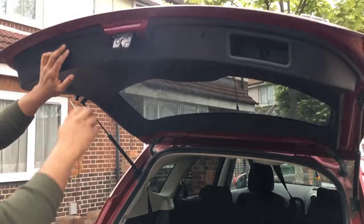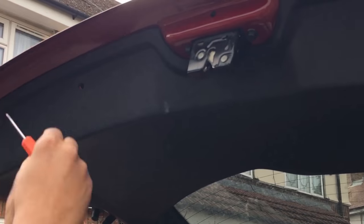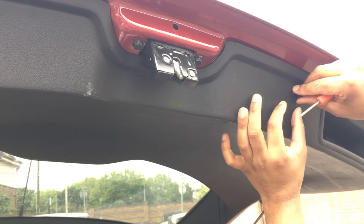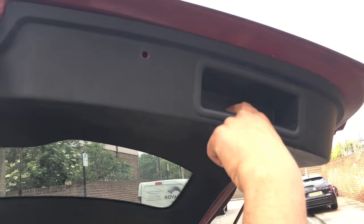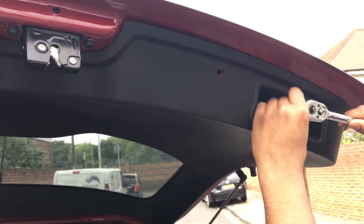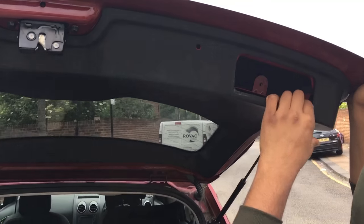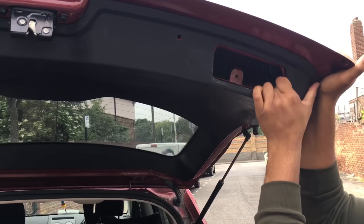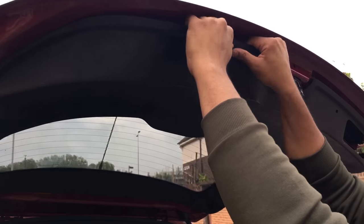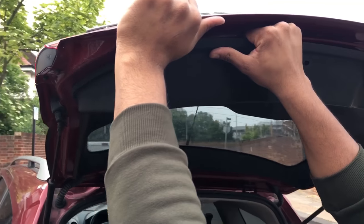We need to take the tailgate panel off. We've got two little plastic clips here - we're going to pop them off with a flat-head screwdriver. There's one more on the right-hand side - just wedge that underneath and pull it up. Then we've got a 10mm nut right here. Now all that's holding it in place is these little plastic clips, so I'm going to yank them free. It sounds quite scary but it should be okay - just give it a firm yank to separate them.